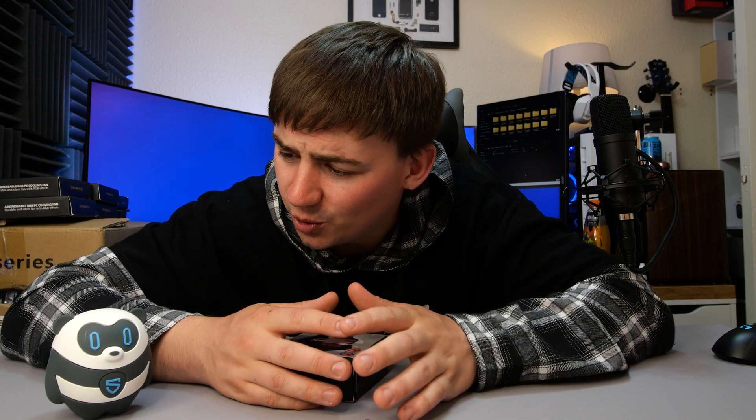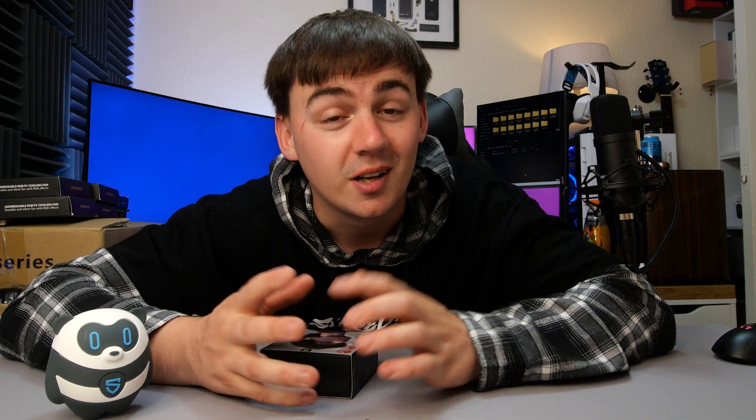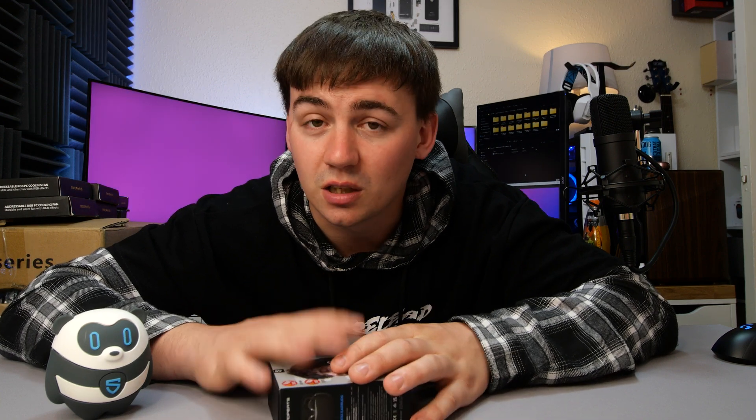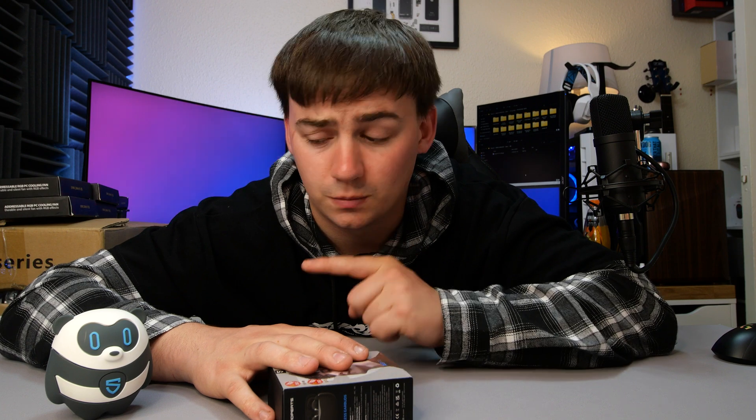Anyway, what we're doing in today's video is looking at a set of headphones from a company called SoundPeats — not you, we're talking about the headphones. These are the Air 3 Pros. I've looked at a lot of SoundPeats headphones and I'm really excited about these ones, so let's get these unboxed, see what we're working with, and we can go from there.